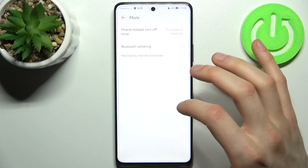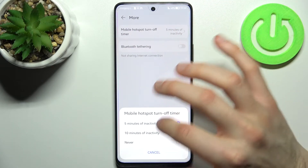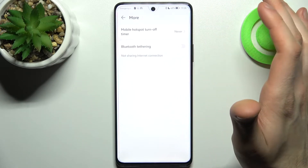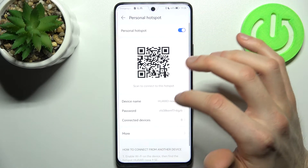In More Settings you can also set up a hotspot turn-off timer and you can enable Bluetooth tethering. And that's all the settings for this Personal Hotspot.